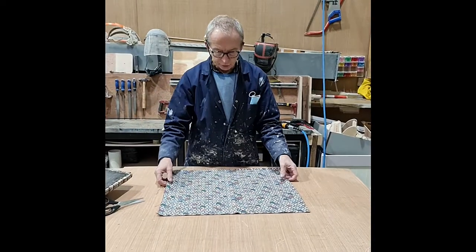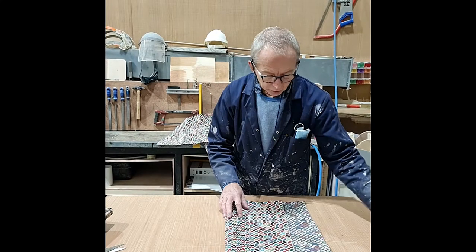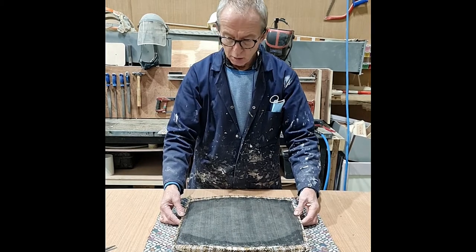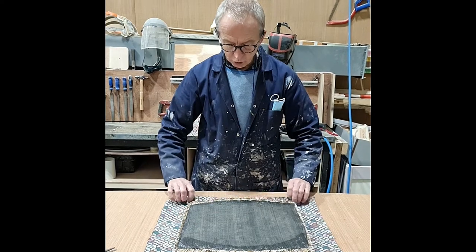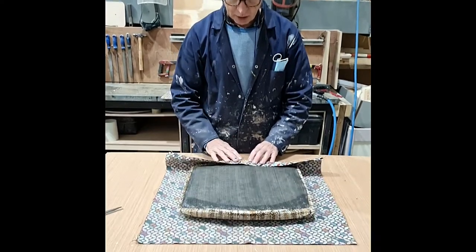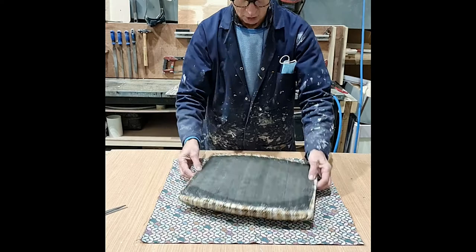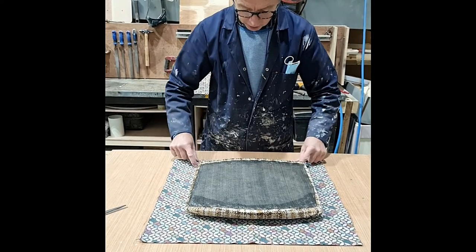When there is a pattern and you're covering a couple of chairs, you want them to be the same. So you just lay the seat down on the material. What you're looking for is to make sure the pattern is running straight — in other words, it's not laid down crooked. The material itself will tell you that.